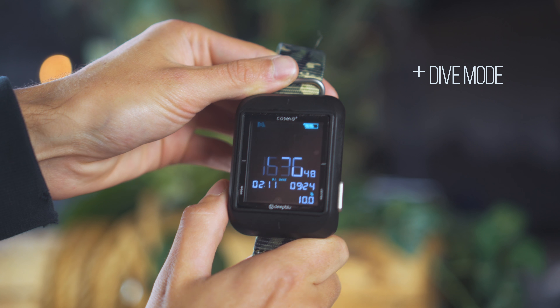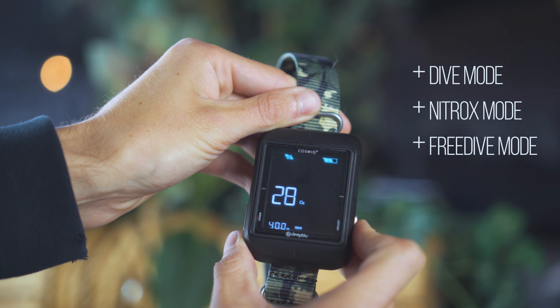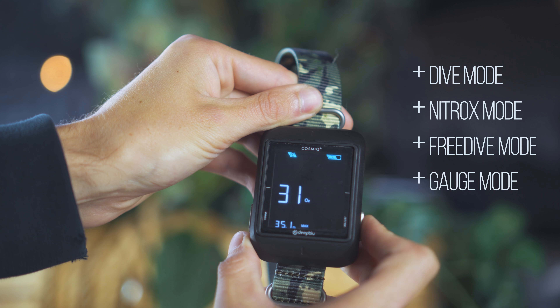The Cosmic is an entry-level computer, which means there is no multi-gas diving, no electronic compass, and no air integration. What you see is what you get seems to be the model here. What you do get is a dive mode which also supports enriched air diving, a free dive mode, and a Cosmic Engage mode which monitors depth and bottom time.